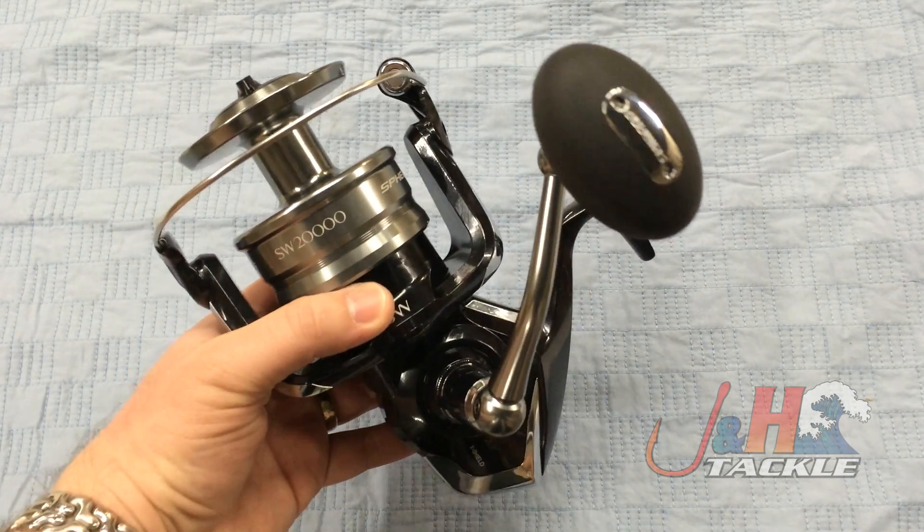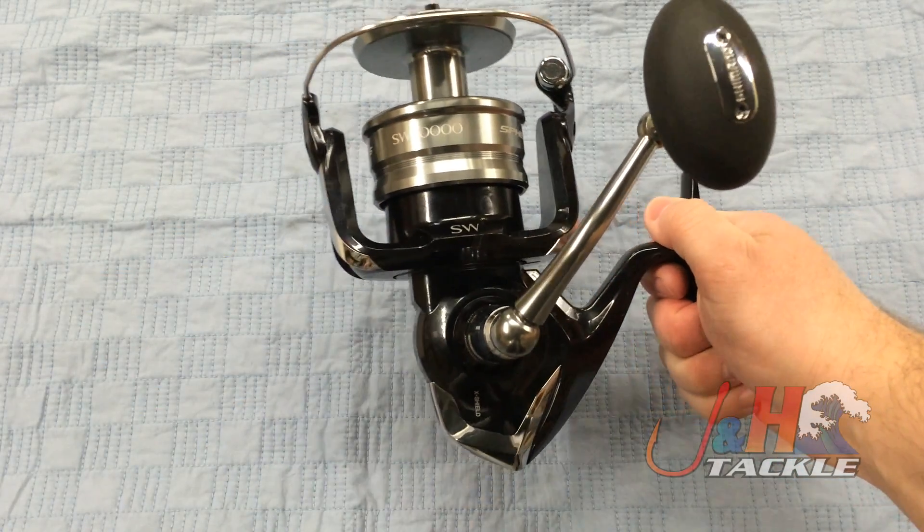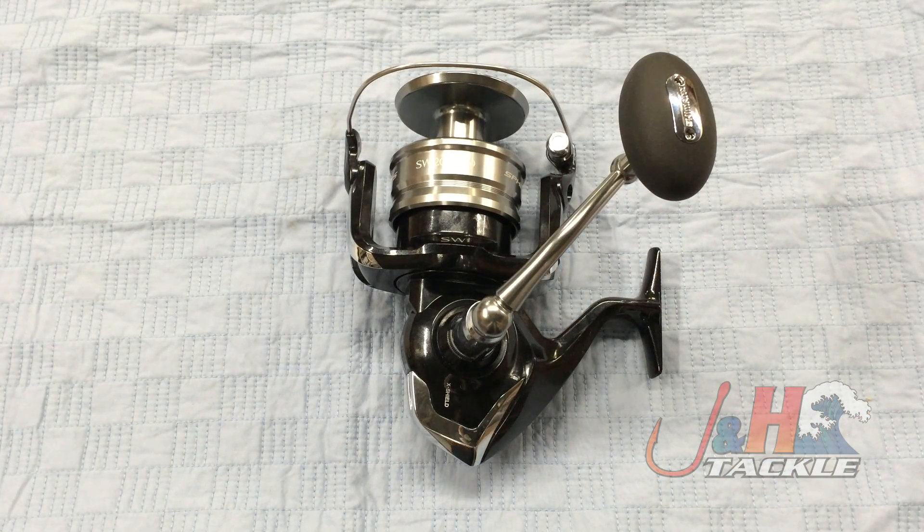If you're thinking of doing some tuna jigging and you want something that's going to be powerful enough but won't break the bank, this is definitely it. It's got an all-aluminum body, aluminum spool, and a graphite rotor. It's just a really nice reel. Weighs 28 ounces, so it's not too heavy, and it would go great on your favorite jigging rod. Check it out — the Shimano Spheros SP-20000 SW spinning reel. In stock and available at J&H.com.